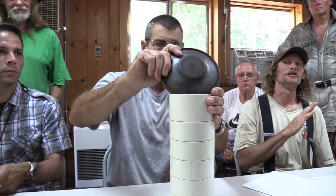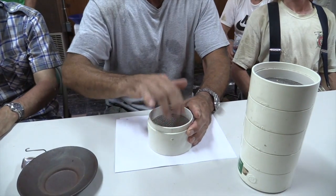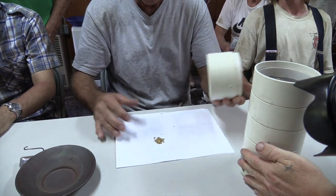Alright, there we are. Give it a little shake. Anything that will sit on a 10 screen is legally a nugget — that's the definition. If it sits on a 10 screen, that's a nugget. There's our nuggets.